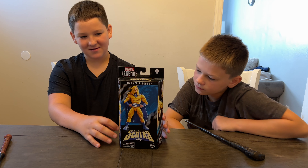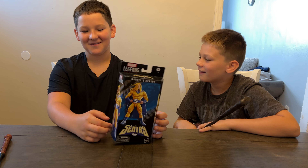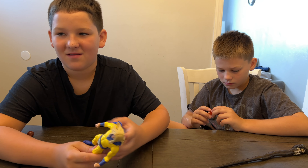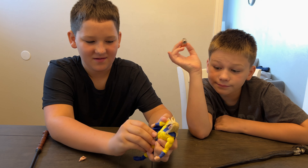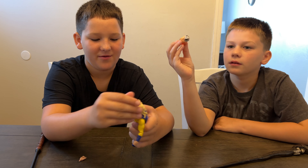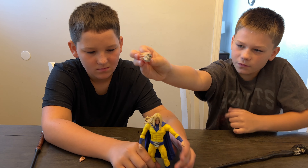Sentry is like Marvel's version of Superman, except he's like a crazy little ninja! Let's get it open and check it out. He's this nice bright yellow and he has a nice bright blue cape. His belt is stuck on there so it can't move, and so is his cape. His hair is like blowing all over the place, and he has this alternate head which is him transforming.